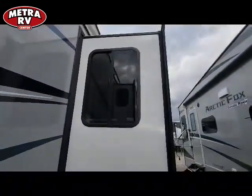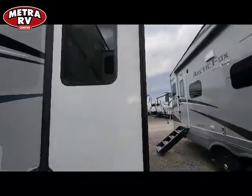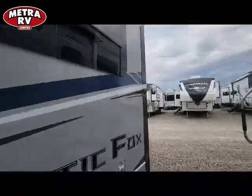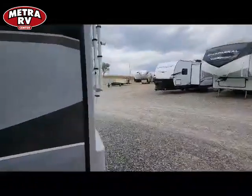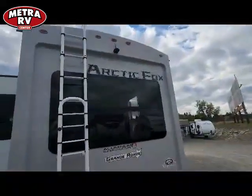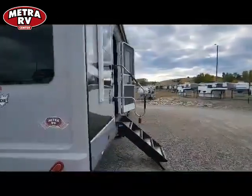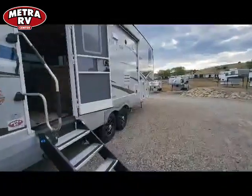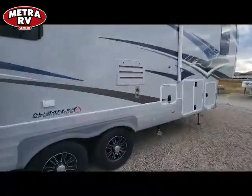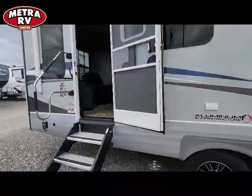You get a seven-degree cant on the roof slide on top so it sheds water off. These come with dual insulated radius-cut windows so you can have them open during a rainstorm and still get good cross flow. They come with a fully molded back cap with a backup camera and a hitch for accessories. The backup camera lets you see behind you, and the fully molded back cap helps prevent water intrusion — and it just looks a lot nicer and cleaner.